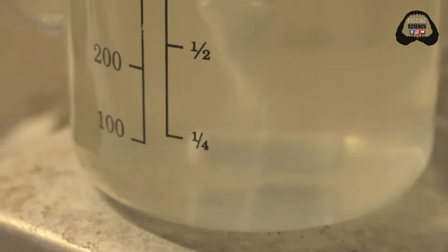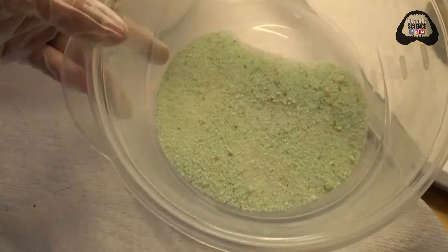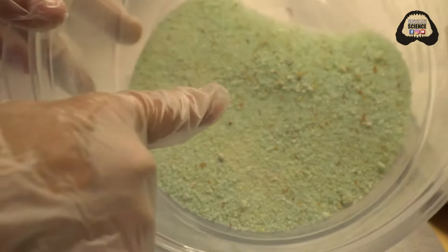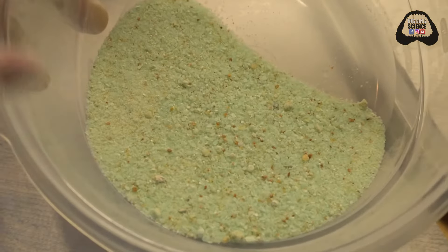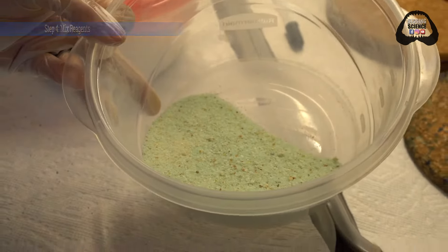If your water was very cold, you would see a lot of powder on the bottom that would not be dissolving — just like you can't add sugar to cold coffee or cold tea. This is iron sulfate. You can see that this compound has a greenish tint to it already. The iron is what gives it the green color, so when we mix it with our ammonium sulfate, it will turn that solution kind of a greenish brown color, and we'll see that in just a second.